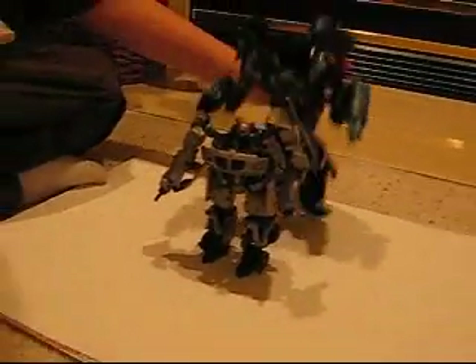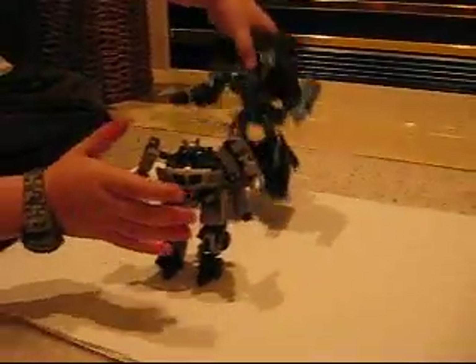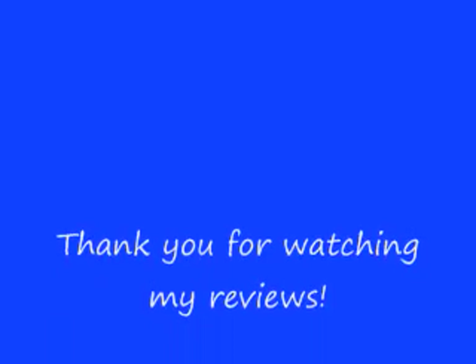And my next review will be on Ironhide, and he is the premium series. That's my review. Bye.